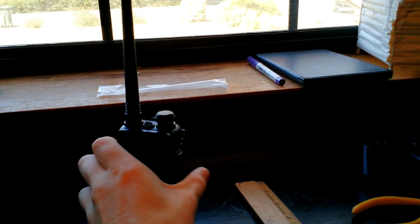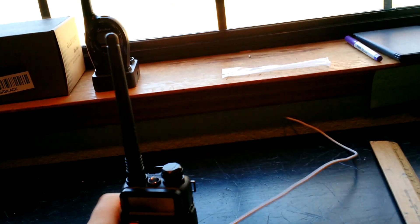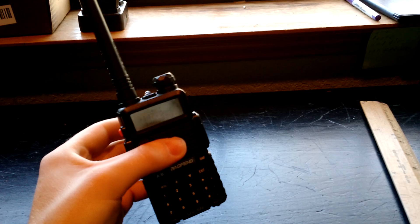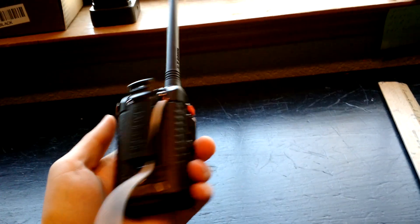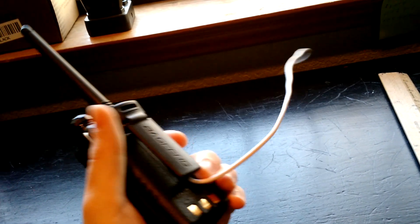I just thought I'd make a quick video of a very inexpensive, pretty much free way to increase the range of your Baofeng UV5R, or really any other handy talky, hammy talky, HT — whatever you want to call it. This will work on higher end stuff too, not just the cheap radios. But the advantage of these Baofengs is that they're like 26 bucks, so you really don't want to put a ton of money into antennas, though I did.